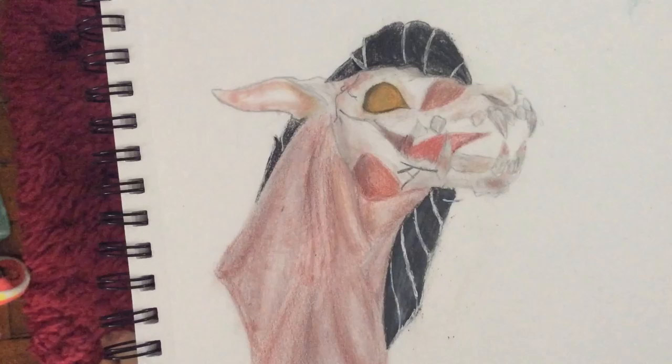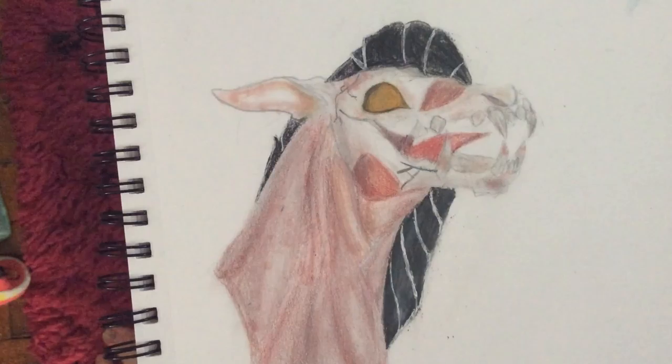Hi guys, this is the Dabbing Drawings Dragon here, and today I will be showing you some of my drawings.